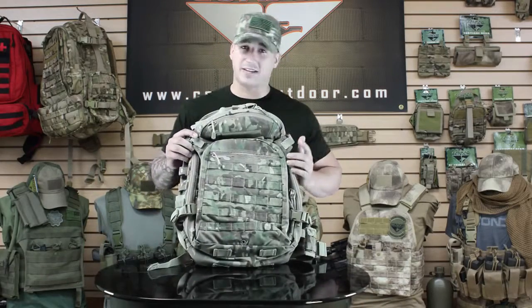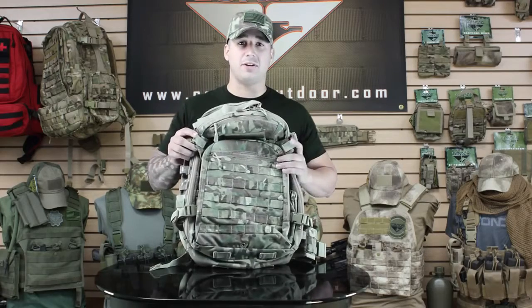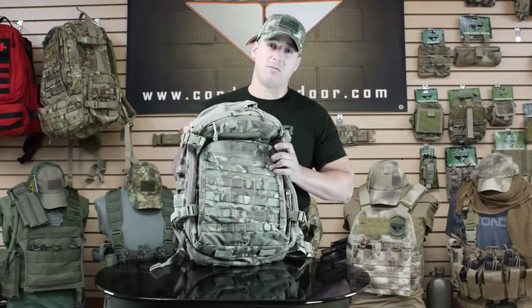Hey guys, welcome back to KalonaroTV. I'm Mike. Today we're going to be talking about the 160 Venture Pack. Basically it's like a scaled down version of the 166 Bison. It's got 1680 cubic inches of storage space. It's going to be available in black, tan, OD, and multi-cam.